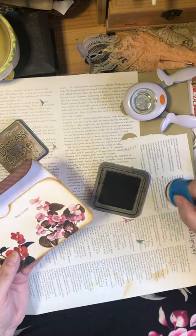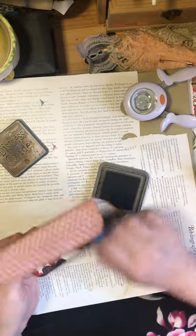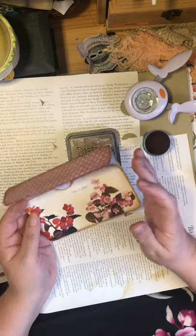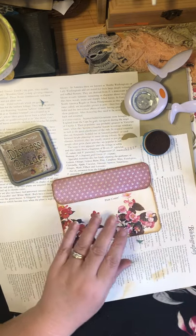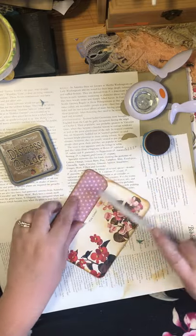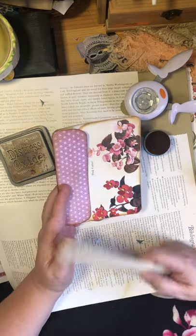Otherwise you end up with, 'oh, I didn't know it was going to do that' kind of moments. But there's no real wrong thing in junk journaling — sometimes it's accidental awesomeness. Now, the other thing: when you're using your bone folder to fold down some of these edges, don't use it until you are committed to that line, because it will keep it a lot smoother.